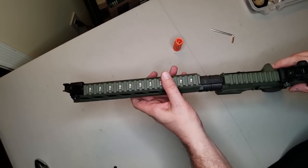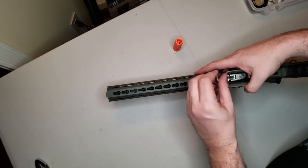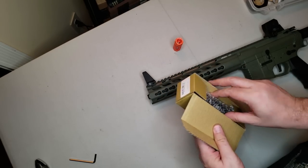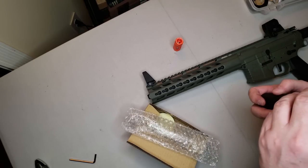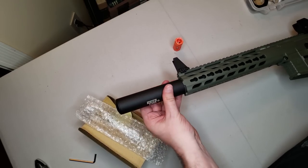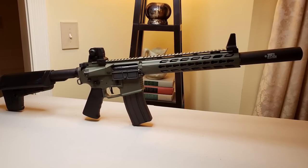Now we're going to put the handrail back on, secure it, and make sure to put that spacer back in there, so that we can get to our Madbull Blackside MOC suppressor and put that on there. It just screws right in clockwise. If you have one of these, it needs to be 30 millimeters or less in order to fit down into the recessed handguard. And it looks awesome!